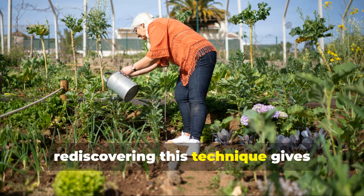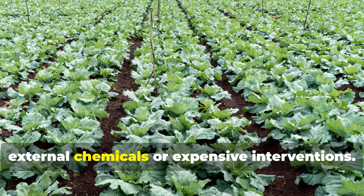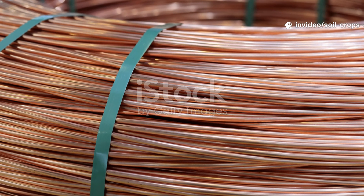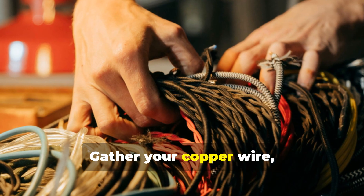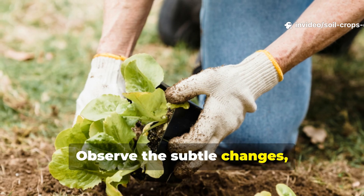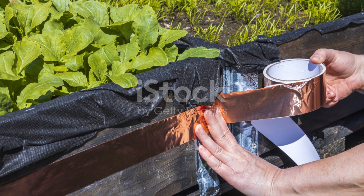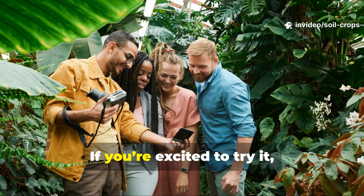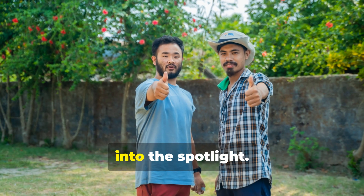Today, rediscovering this technique gives gardeners an edge. It allows you to grow healthier, more resilient crops without relying on external chemicals or expensive interventions — it reconnects your garden to the natural forces it was always meant to use. Now that you understand the principles and setup of passive electroculture, it's time to put it into practice. Gather your copper wire, shape it into a spiral, orient it correctly, and plant it near your crops. Observe the subtle changes, take notes, and adjust placement as you learn what works best for your space. This is more than a gardening trick — it's a way to tap into nature's hidden energy and enhance plant growth sustainably. Share your results, inspire fellow gardeners, and help bring this lost science back into the spotlight.